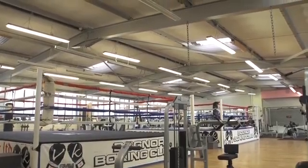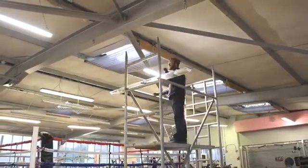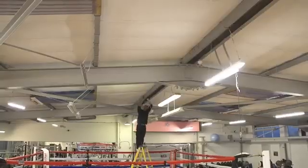Fluorescent light fittings can fail all the time, causing no end of grief when it comes to maintenance, calling people in, trying to get things done. From a health and safety point of view, it seems like a very easy choice to make going with the LEDs. Today we'd be at the VK gym in Bognor Regis retrofitting all the old existing fluorescent fittings for new LEDs.